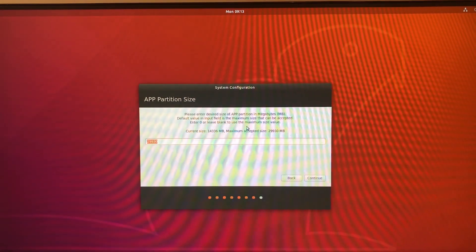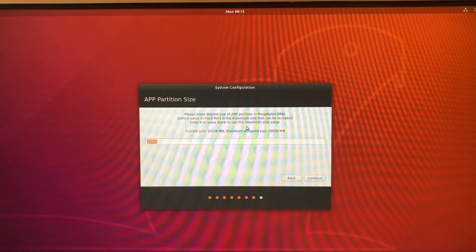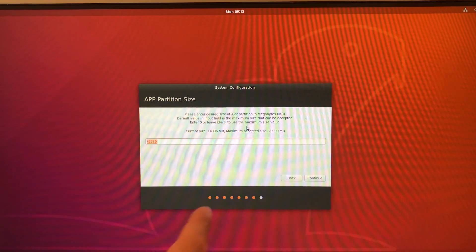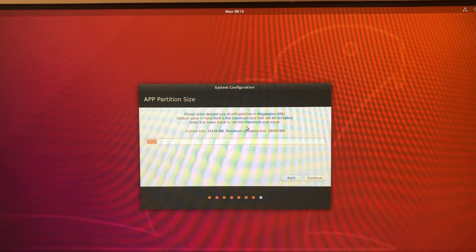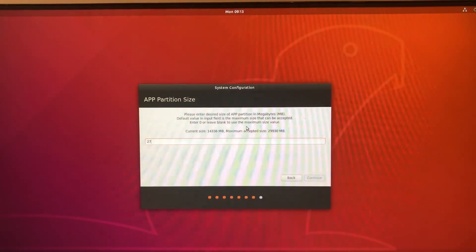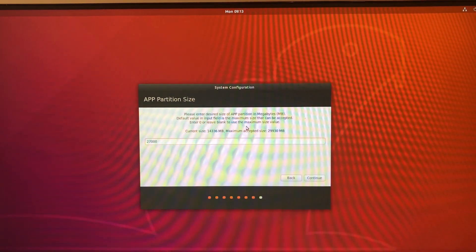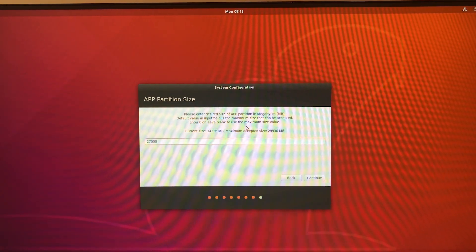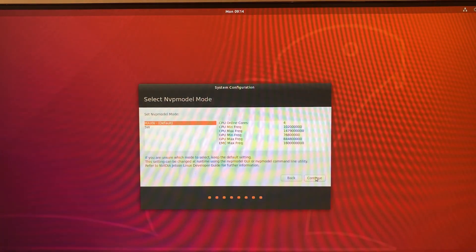We can give some space to create the swap partition. My recommendation is, for example, where the maximum accepted for the system is 29,930 MB, to choose 27,000 to keep between 2,000 and 3,000 megabytes for the swap space. The next step is to select the quantity of cores that we want to use. In this case, the Jetson Nano gives two options: two cores or four cores.